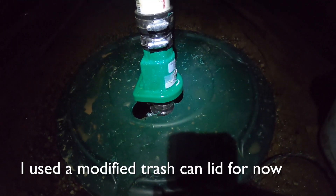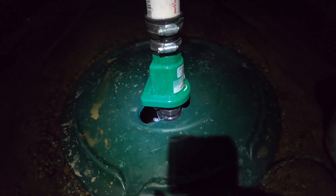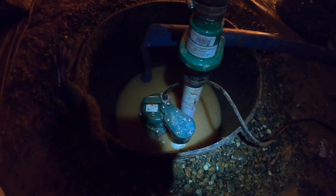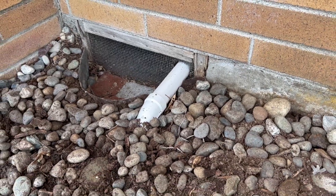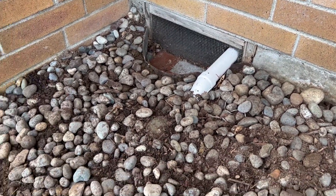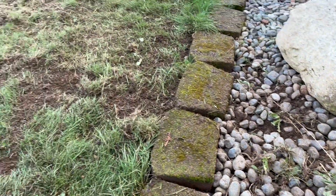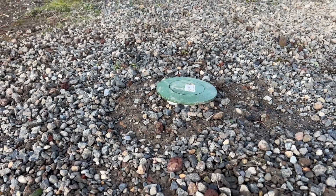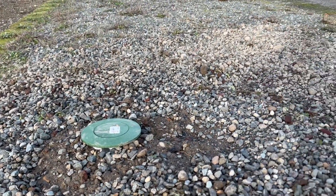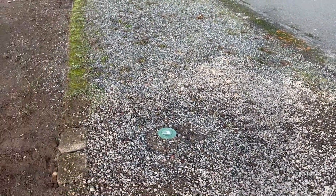The float switch is floating — you can hear it — there it goes. It's been cycling about every five minutes lately down here. Now it's time to clean up and make sure the water goes out the front. This is the pipe exiting the house, buried about a foot to a foot and a half through here, and this is where it comes out at this pop-up valve.